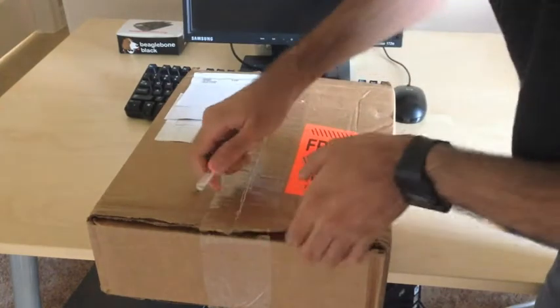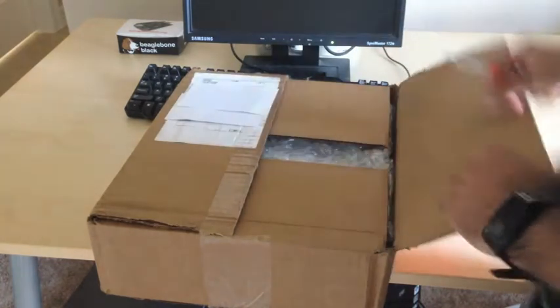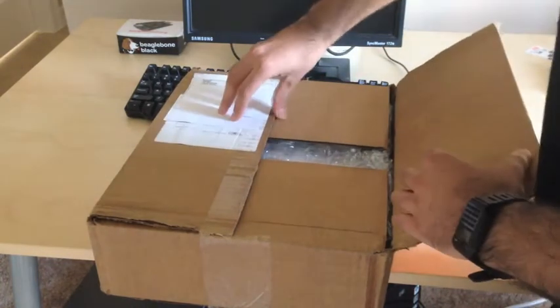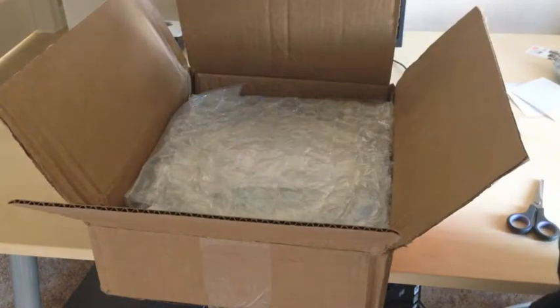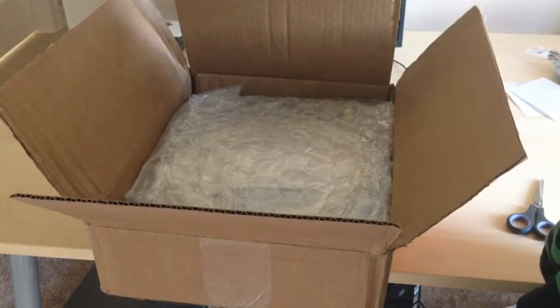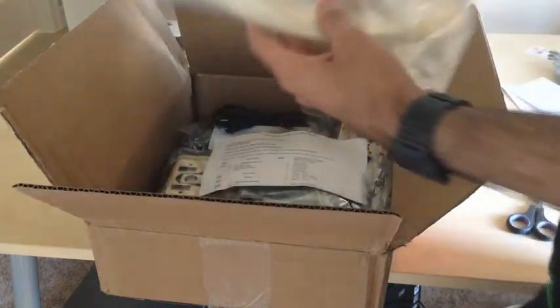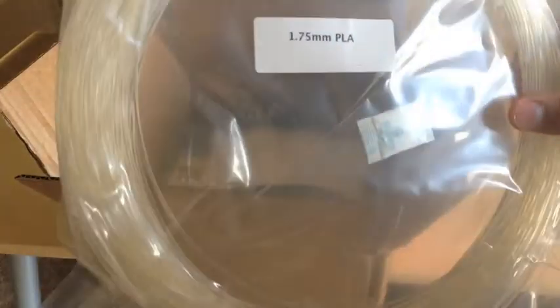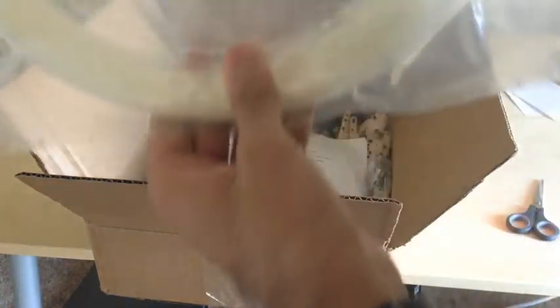I had only two weeks to get it. The Printrbot Jr. only prints in PLA and I was told that the PLA is 1.75mm. You can usually get a kilogram of this for about $20-$30, and it will last you a while. This one looks like a translucent color.